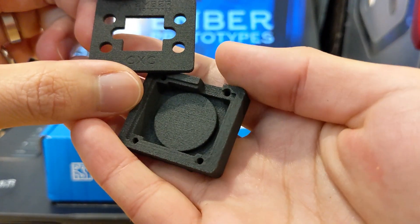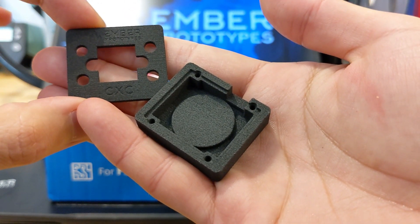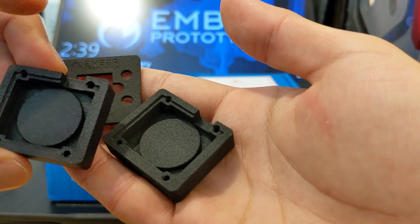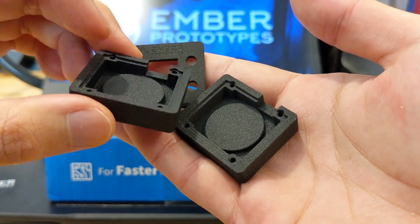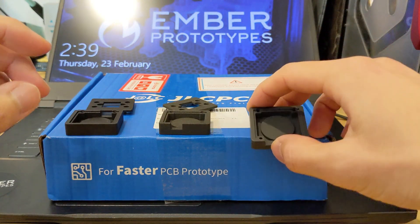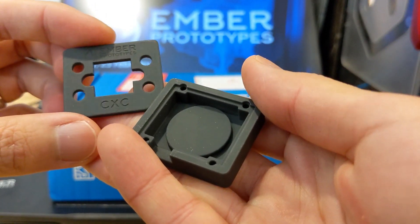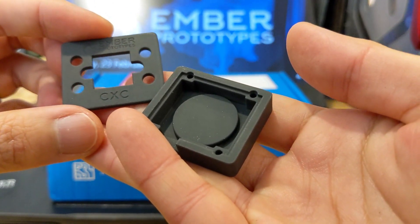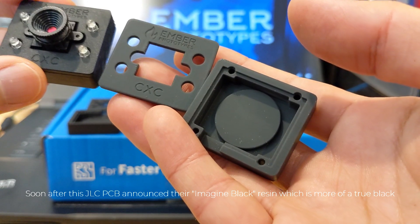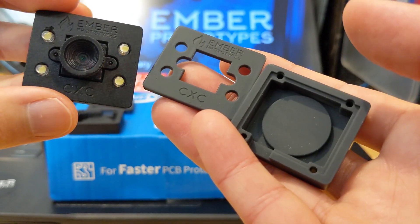This is SLS — a bit grainier in surface finish, which is kind of what we expected. It's not as black as MJF; the black is deeper on MJF. And then plain black SLA, which is kind of funny because it actually looks more gray than black. Obviously a different color, but also a different texture compared to the SLA parts that we currently do in-house.